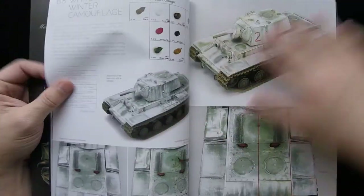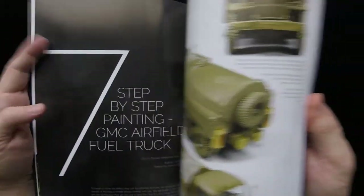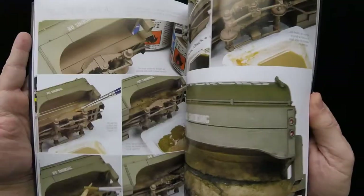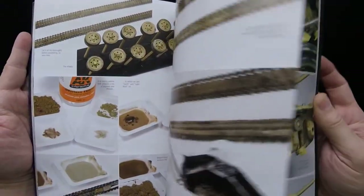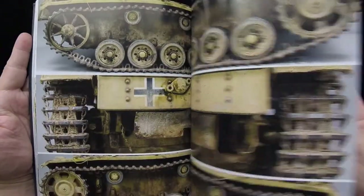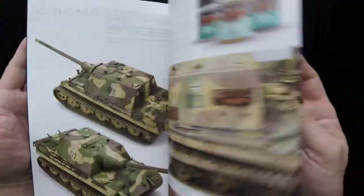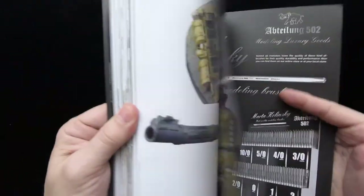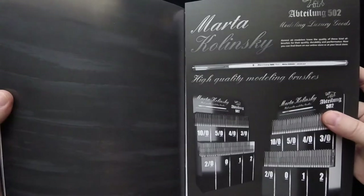They go through different effects like desert sand and a winter white camouflage. You've got a feel for the beginning part of it. It just keeps going on and on with all sorts of oily goodness, different tracks, really heavy weathering on tracks and so forth. The layout beauty continues until the end, and we get a final gallery in here at the back with lots of great models.